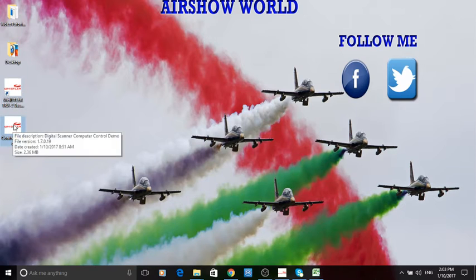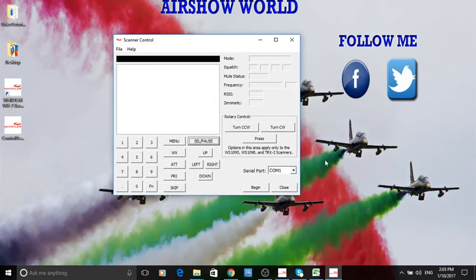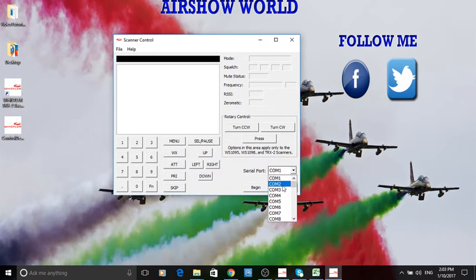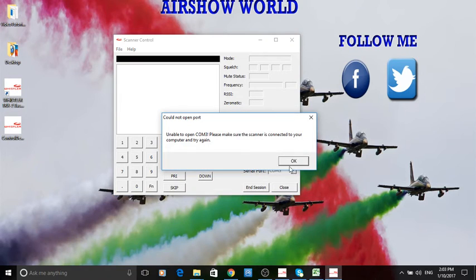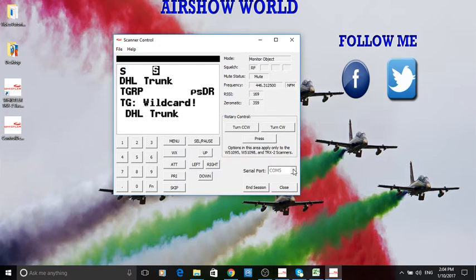Because it's installed the drivers when we installed the software, we should be able to control the radio. As in tutorial number one, we've got to find out which COM port it's settled on. Not number one, not number two, not number three, not number four — it's on number five.